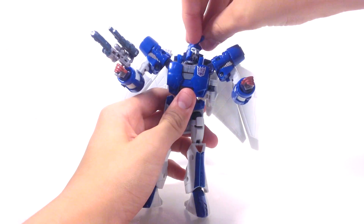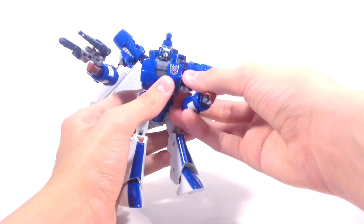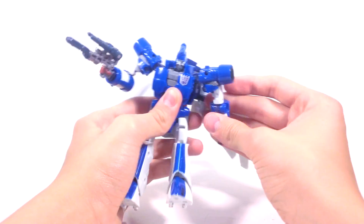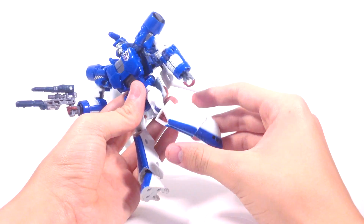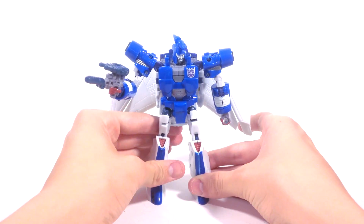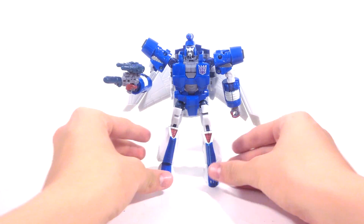For articulation: his head is on a ball joint, so you get a pretty good range of movement — he can look up and tilt his head. His arms rotate at the shoulder and have an elbow swivel that bends about 90 degrees. His wrists rotate. His waist rotates, which is nice. He has a ball joint at the thigh and rotates at the thigh, bending a little more than 90 degrees. And he has toe and ankle pivot, which is nice. This thing has much more articulation than the Combiner Wars figures — ankle pivots and wrist rotation that the other guys just don't have.